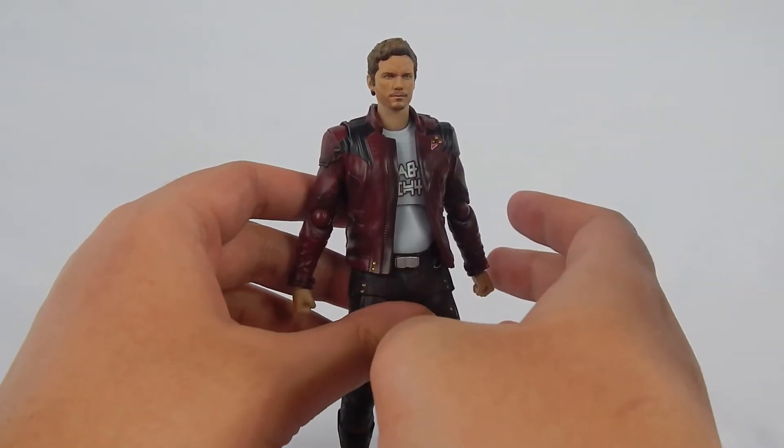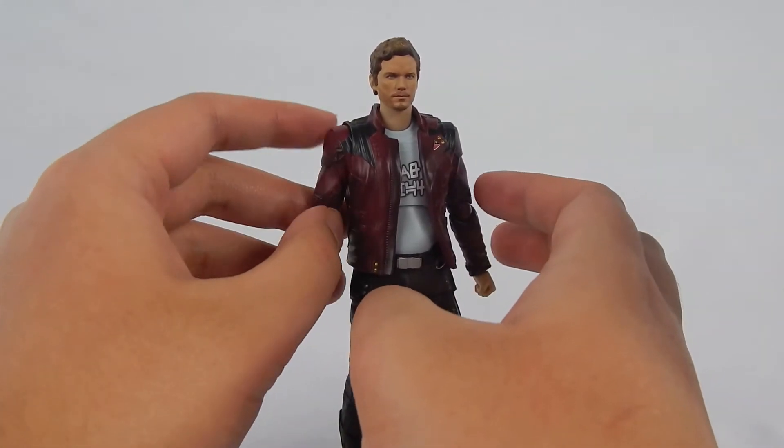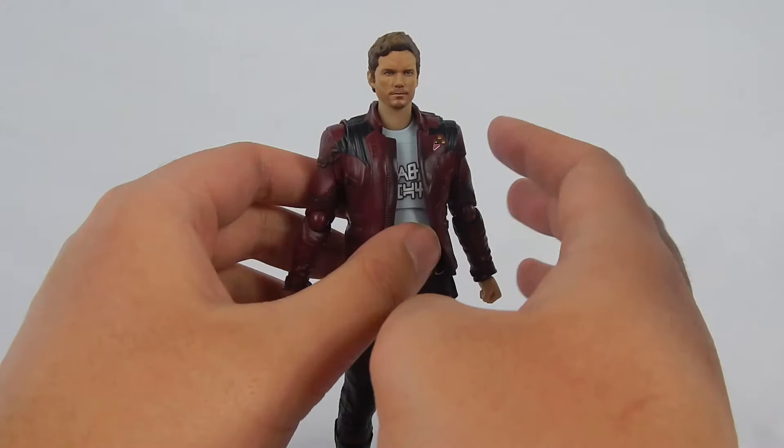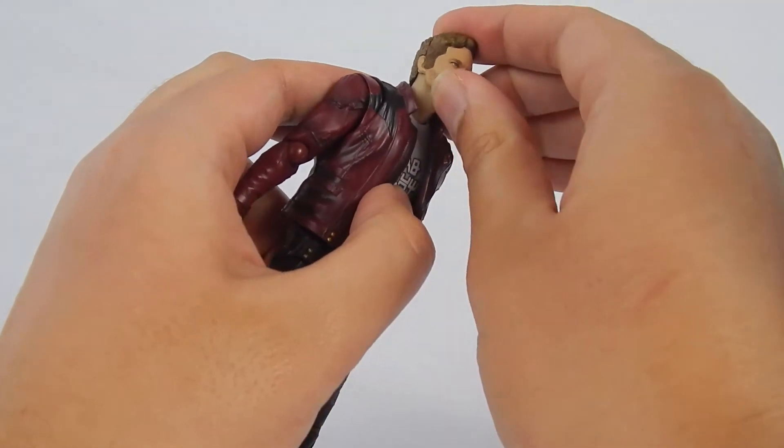Most of the articulation is good — functionality works. But towards the aesthetics, I'm not sure how to feel. The head is on a double ball peg.